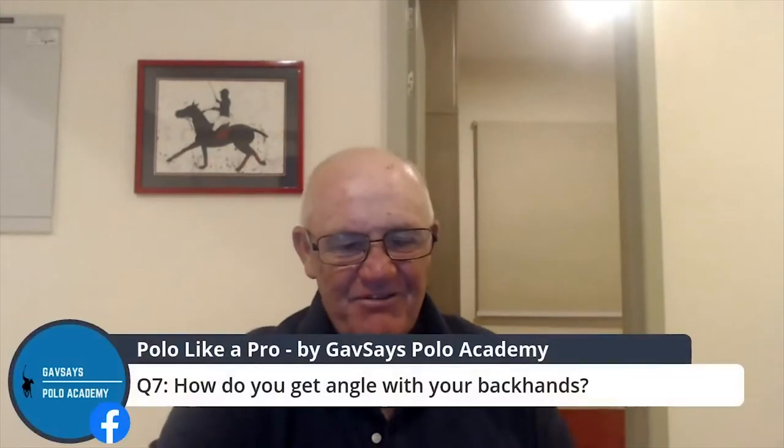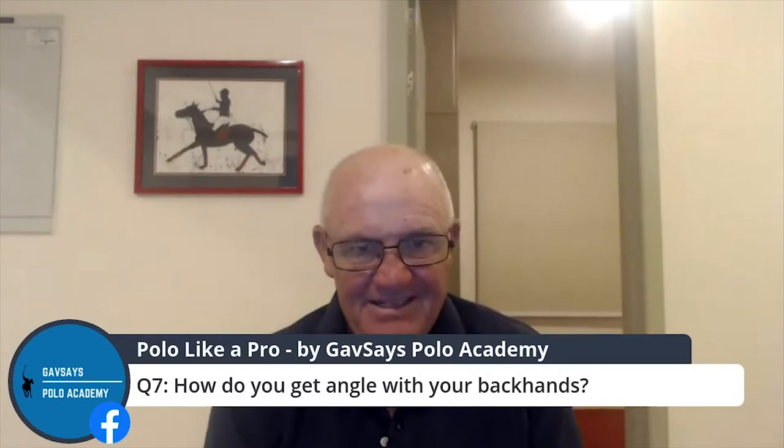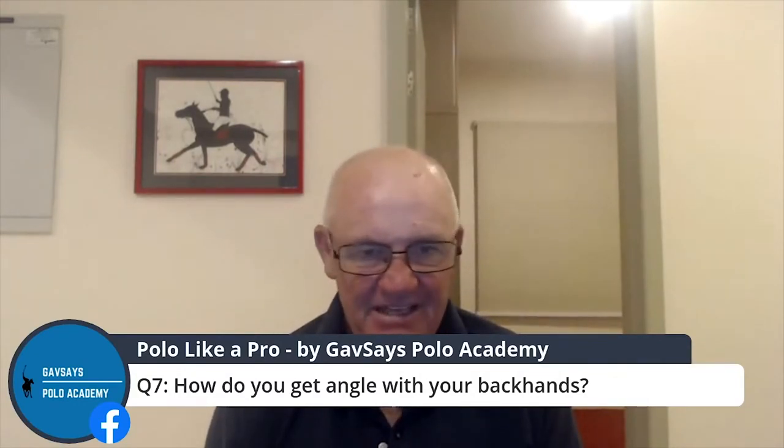How do you get angle with your backhands? Number one: your body position. You've got to hit the ball wide of the horse. If you're sitting on top of the horse facing forward and you don't make that little seat adjustment, you will never get the angles.